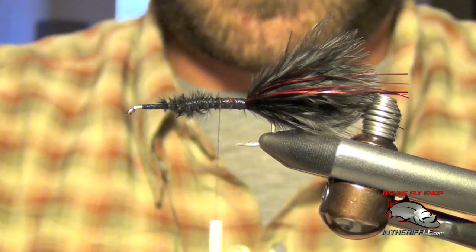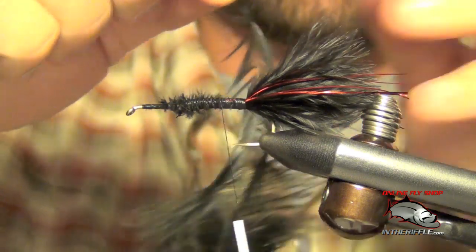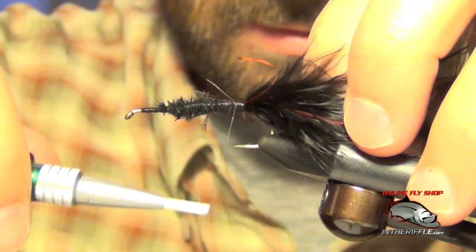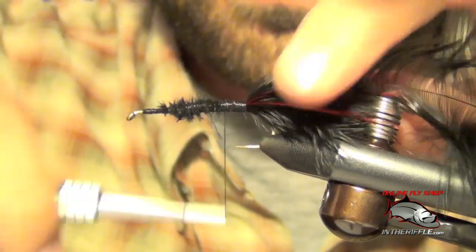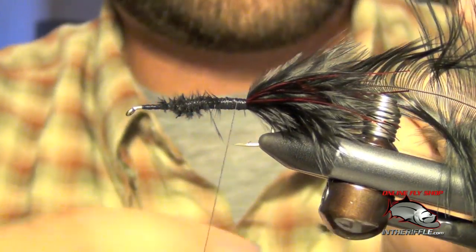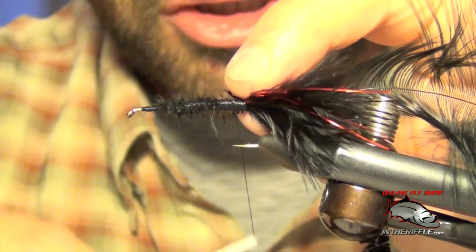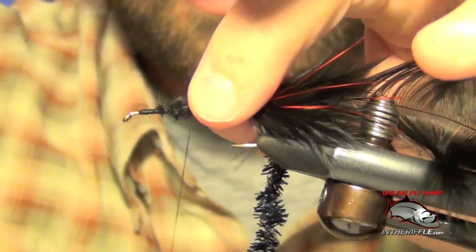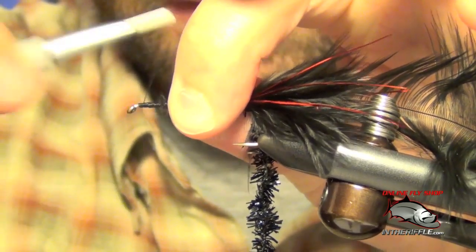Next thing we're going to do is tie in some black schlappen. We're going to take our thread all the way up to the eye of the hook and tie it in by the tip. Now the next thing to do is tie in some black ice chenille and take our thread all the way up to the eye of the hook.